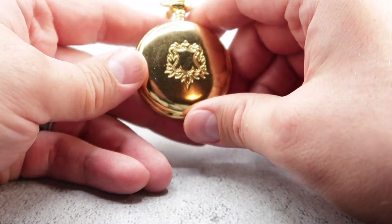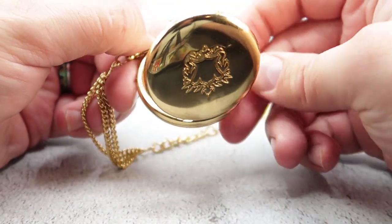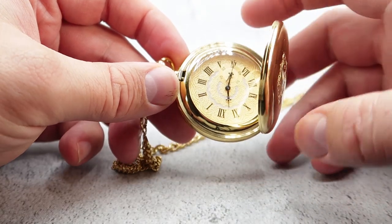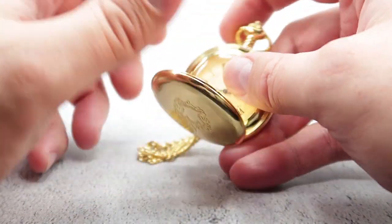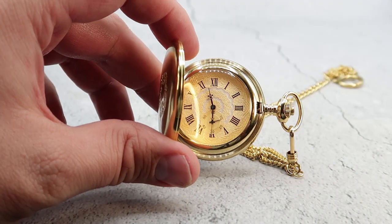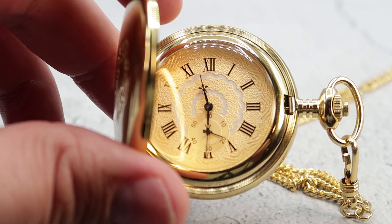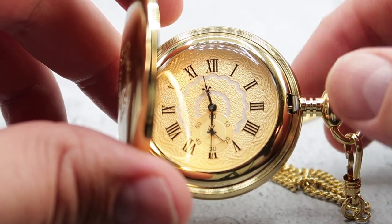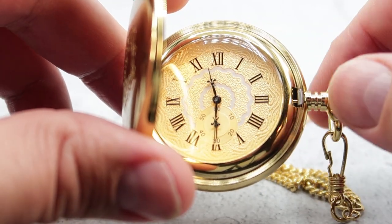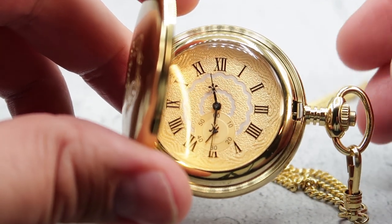Let's go ahead and open this up. You open it by pushing the button at the top. Looking at the inside, you have this awesome analog timepiece — this is very beautiful. You do have the Roman numerals for the numbers, a very beautiful gold inlay, and you have the second hand right here. As you can see, it is working. It is a workable watch, and it is just so beautiful — very classic.